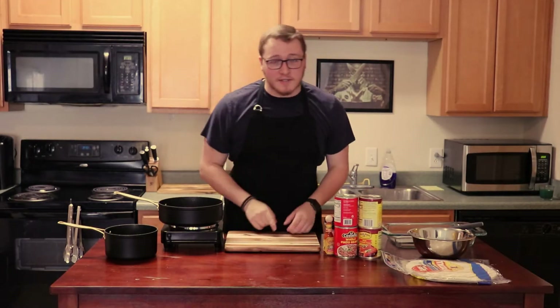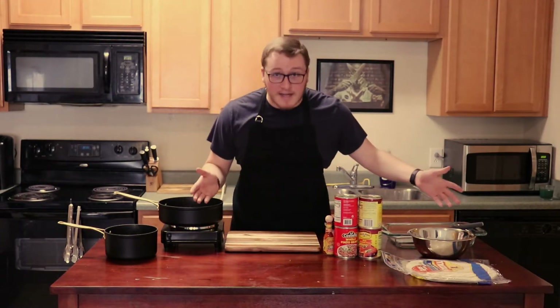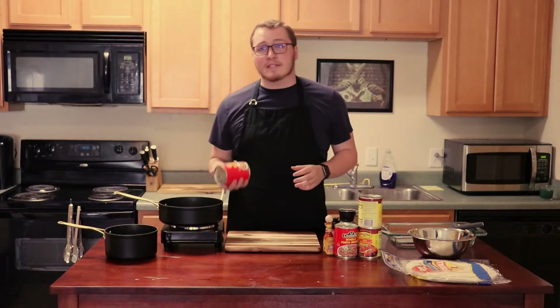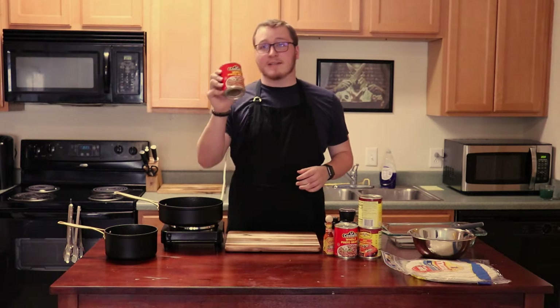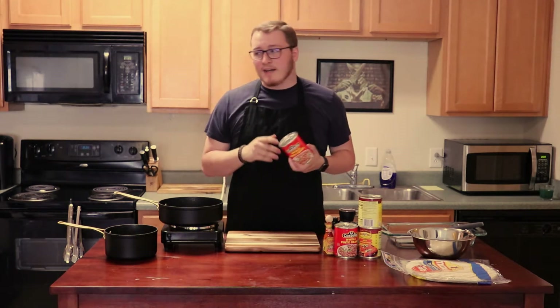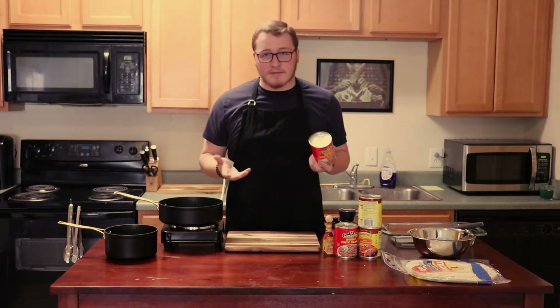Hey guys, welcome to this week's episode of Cooking in College. I'm making enchiladas — the quarantine one. So for this recipe, what you're going to need: you're going to need beans. Use any kind of beans that you want. Here I have some old pinto beans. You can use black beans, all that, whatever you want.